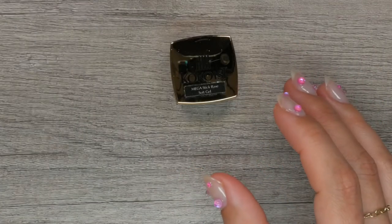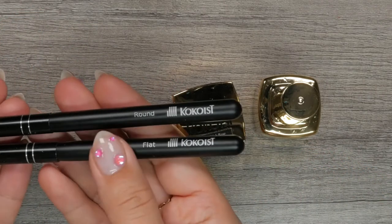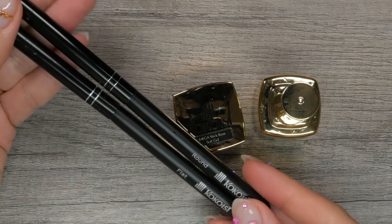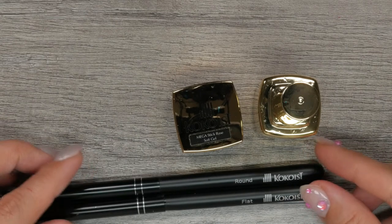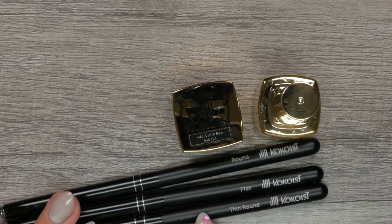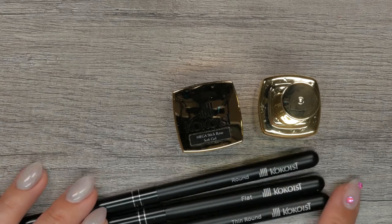Cocoaist offers the Mega Stick Base formula both in a bottle or pot. The formulation is exactly the same — simply choose your preferred method of application. Personally, I like to work with pots because they allow me more control when I use a separate brush, and I prefer using the bottle option to apply Jaleeps or pedicures. Work with what feels easier to you and provides you and your clients awesome results.